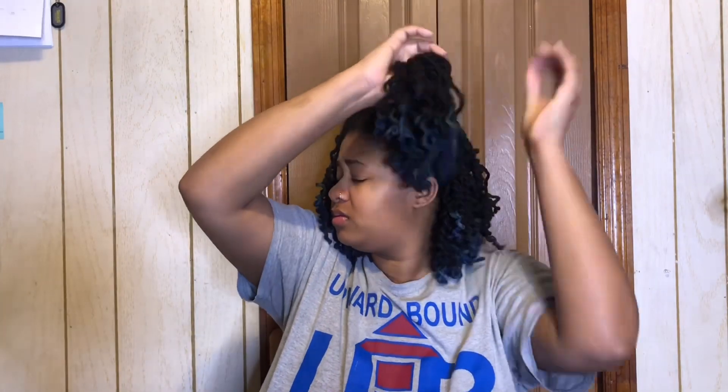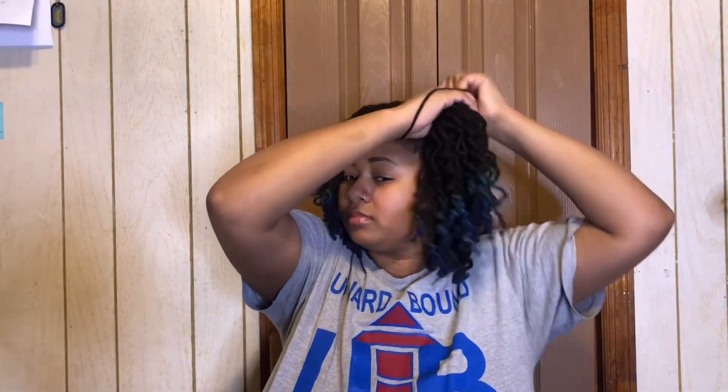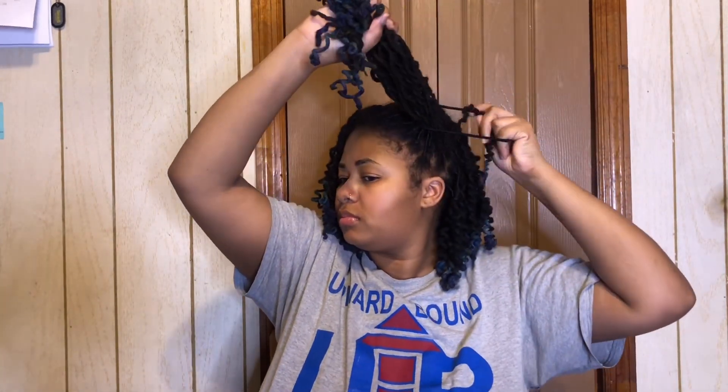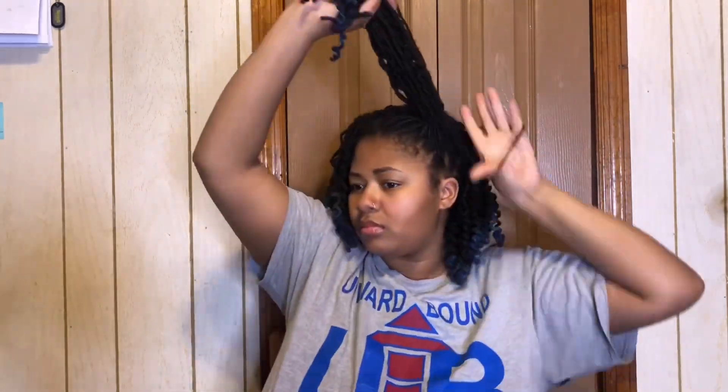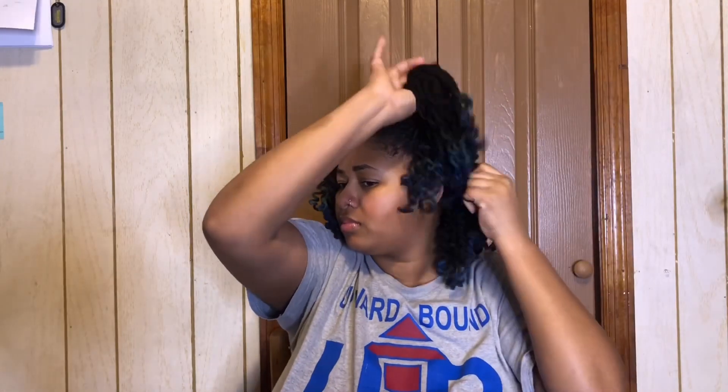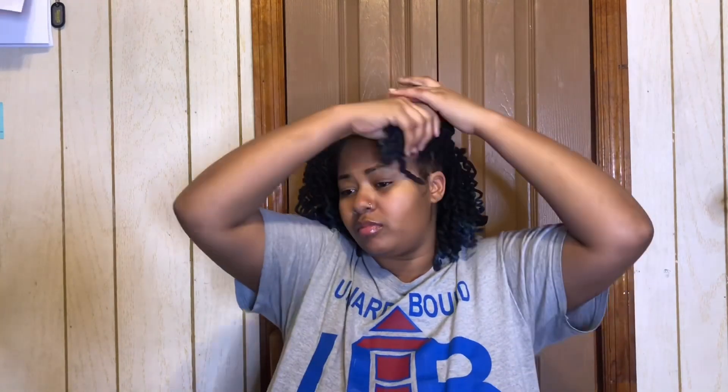And I can put it in a bun. Sometimes I just want to bring my inner child out, so we're gonna rock two ponytails. And if you want to be cute and really bring out your inner Minnie Mouse, I love a little bun, so we're gonna put them in two buns — so it's two styles in one.